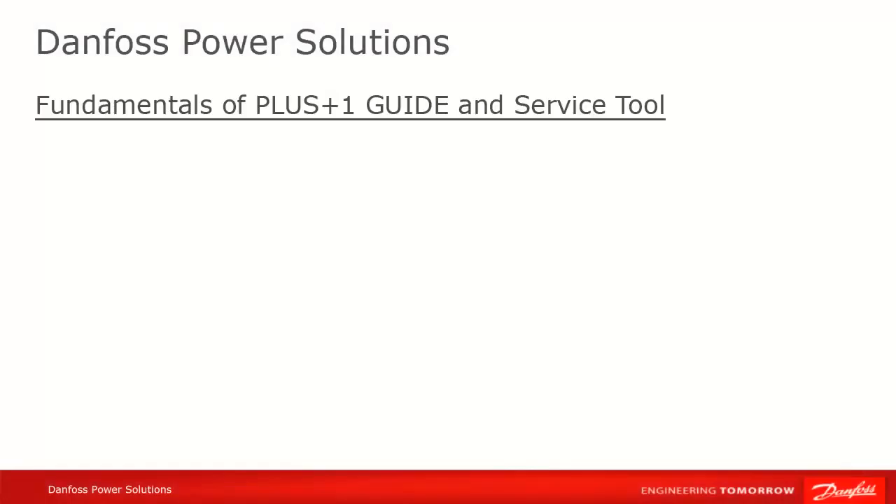In this tutorial, we're going to show you how to start a new project in PLUS ONE Guide. We assume that you already have a properly installed PLUS ONE Guide environment. If not, please see the tutorial on installing Guide.